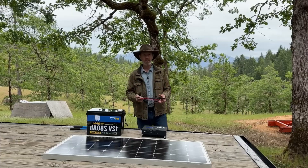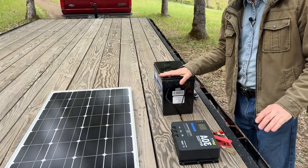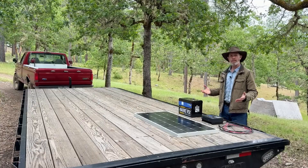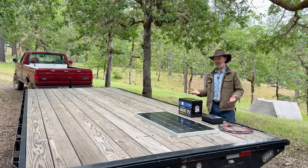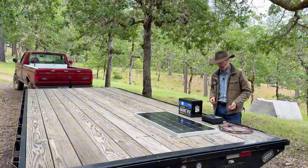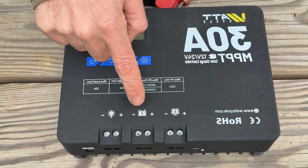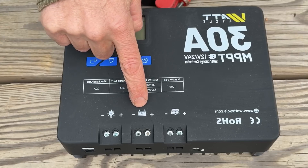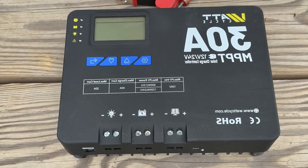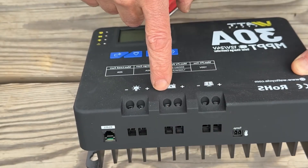To hook these together we need a few wires, but only a few. We'll start by hooking the battery up to the charge controller. It's really easy to know how because they put a picture of a little battery on the charge controller. Positive goes in here, negative goes in here.